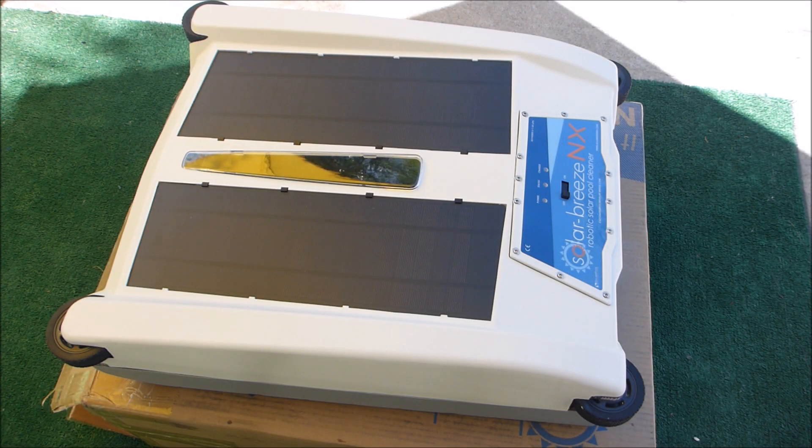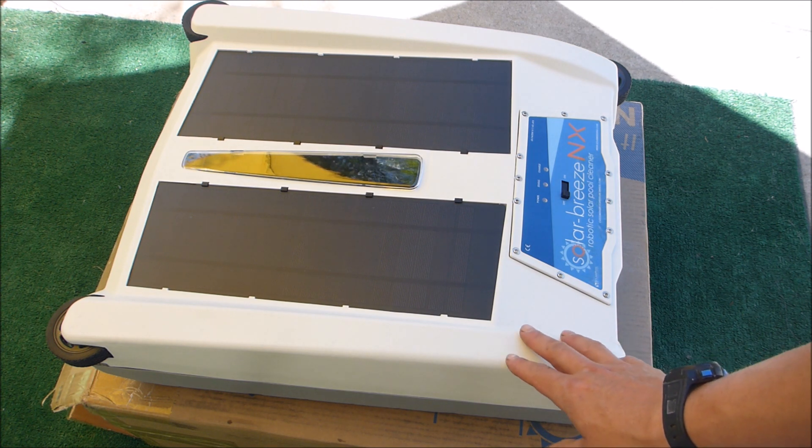In this video I'm going to show you the SolarBreeze NX Robotic Solar Pool Cleaner. This is the latest generation of the SolarBreeze Robotic Pool Cleaner.